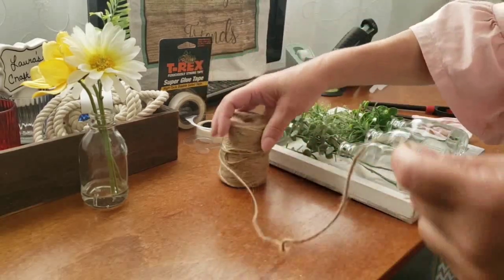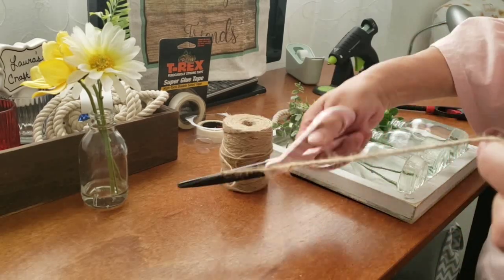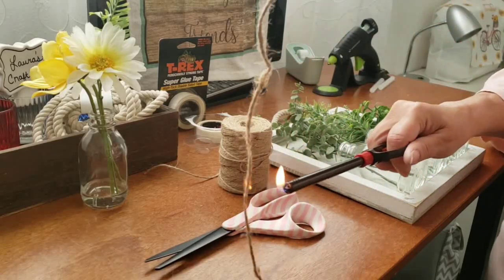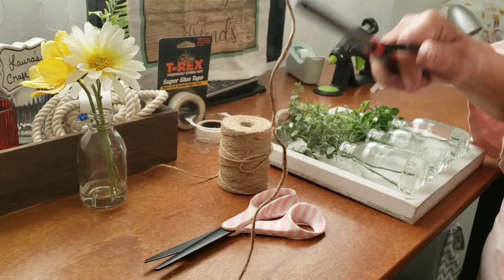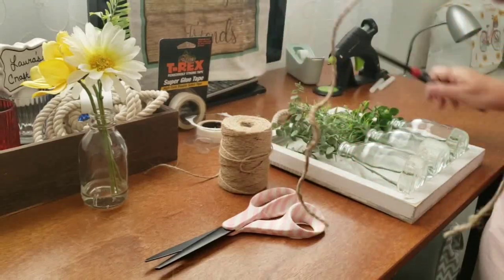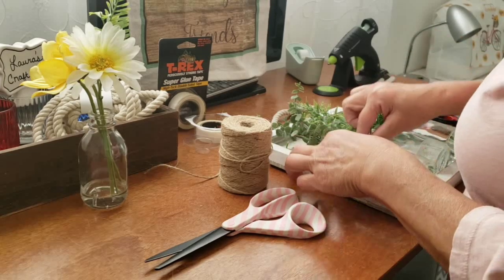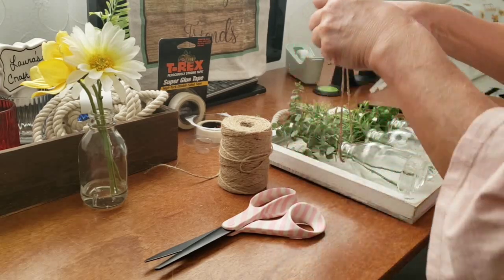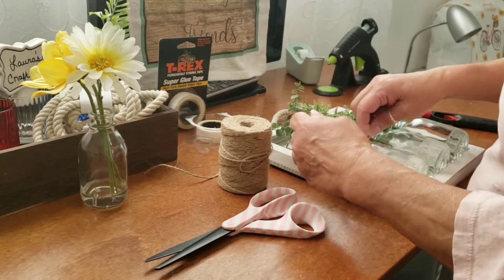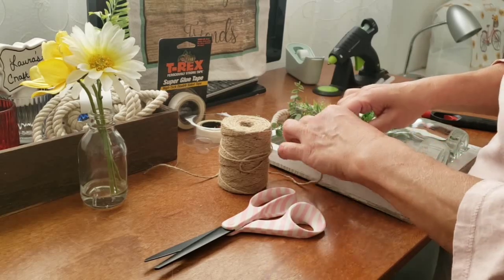Now I'm ready to put the jute around the rim of the bottles. I'll be wrapping the jute around twice and I want the knot in the front. Now I'm burning the hairy pieces of jute off of the cord. I'll wrap the jute around twice around the rim, with the knot right in the front, then cut the strings and glue them to the back.